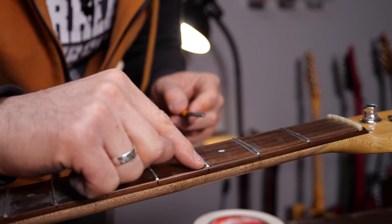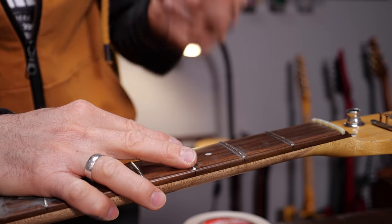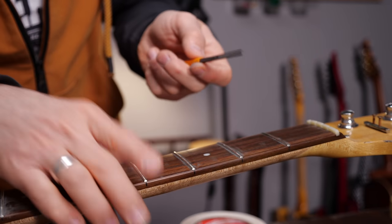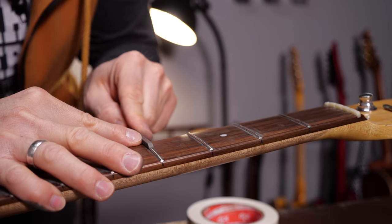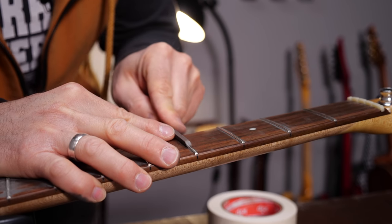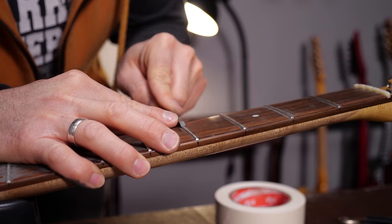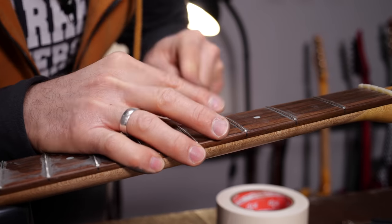Reflections help you a lot actually. I don't want to file the top of the frets anymore because I leveled them — I want to keep that exact height. What I want to do is narrow this flat surface of the frets to some sort of a nice round shape.